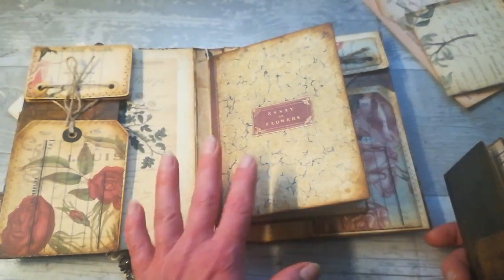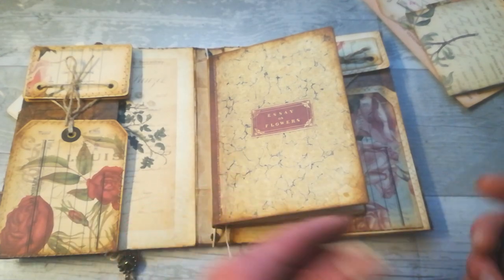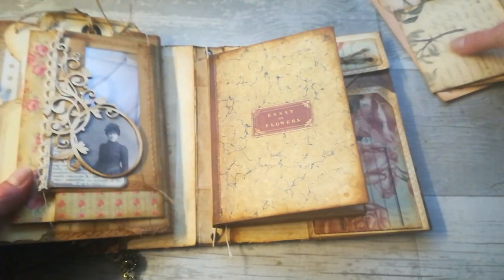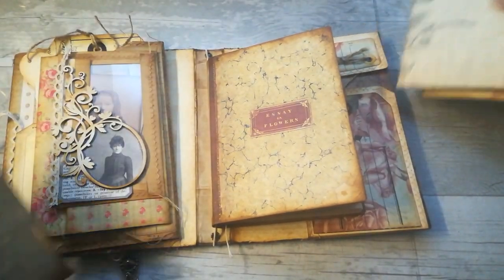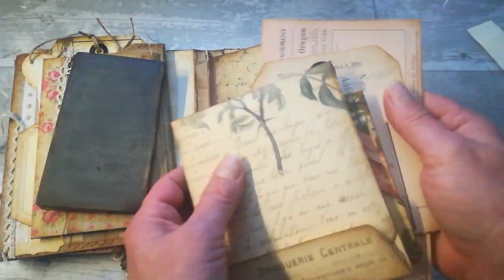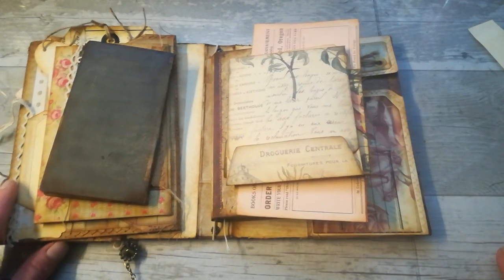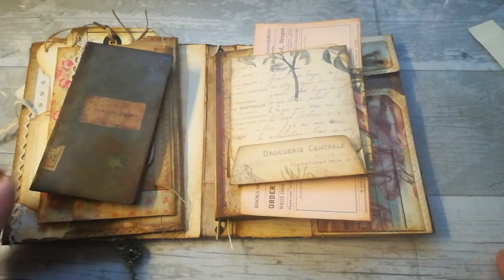So this is my small sharing for today. I will put all links for this book cover down below, including the link for this collection — if you like it, go have a look. Thank you so much for your amazing comments, thank you so much for sharing your time with me today. I hope you are all well, take care of yourself and see you next time, bye!